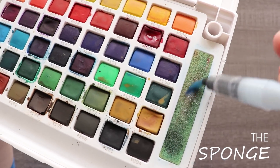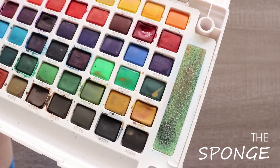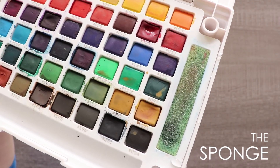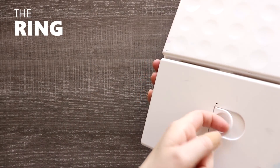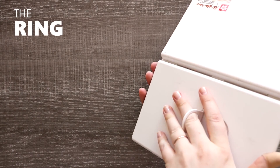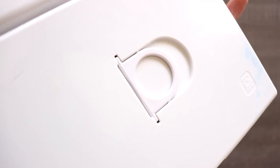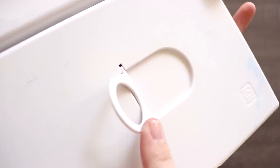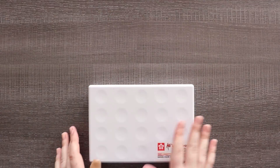The next feature is very simple yet very useful — a sponge. It's simply there to wash off your brush, but when you don't have paper towels handy it really comes in handy. The last feature is the ring on the bottom of the palette, which makes it easier to hold and draw with so it's not slipping about. It's a simple feature, but it's very important so you don't drop your watercolors all over the floor.